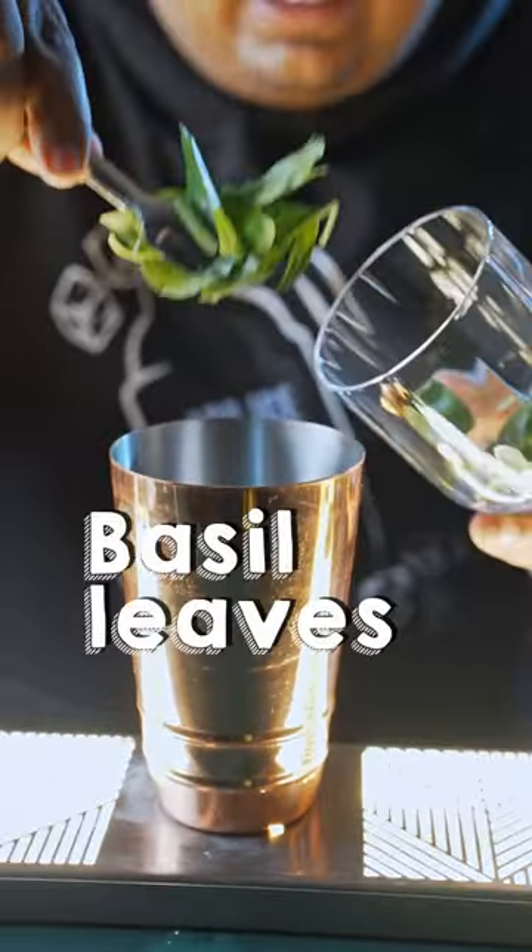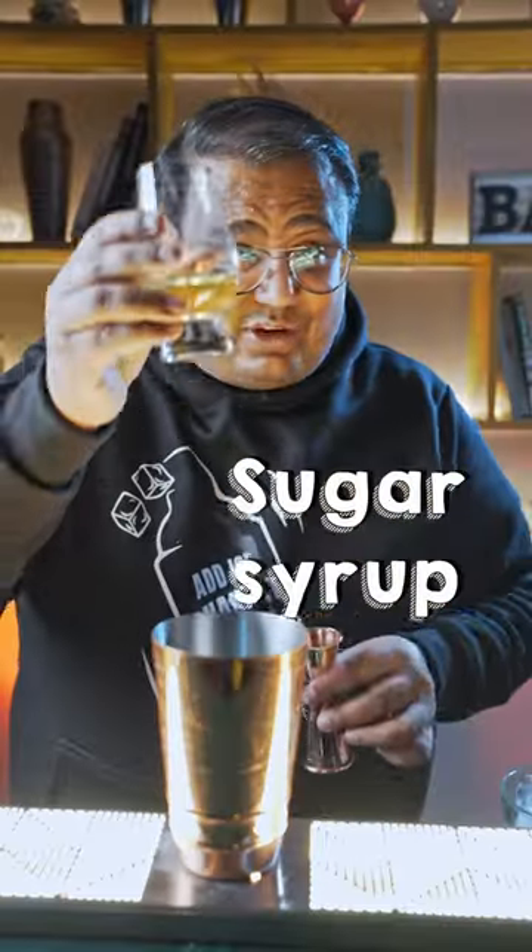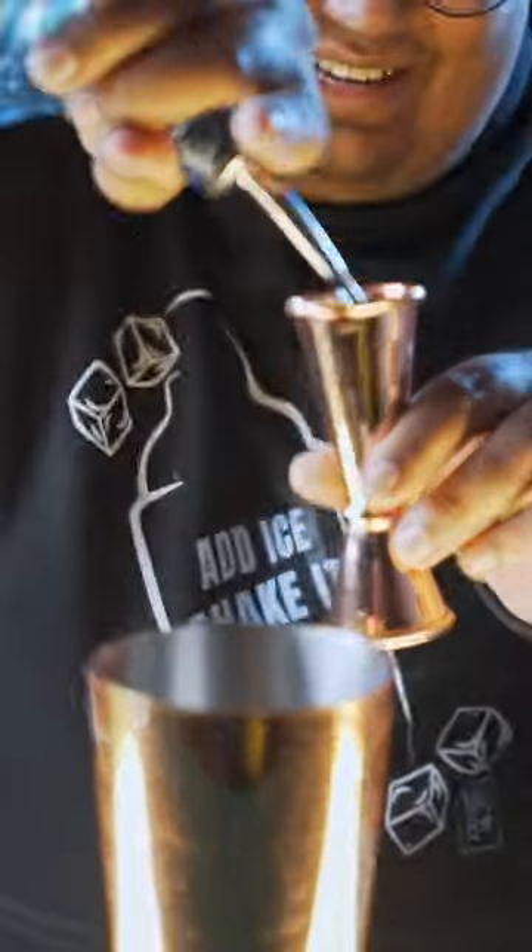Now you're going to add some fresh basil leaves and 3-4 slices of cucumber, freshly squeezed lime juice, sugar syrup to balance, and gin as a base spirit.